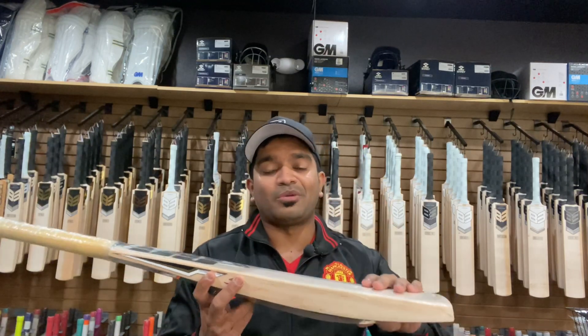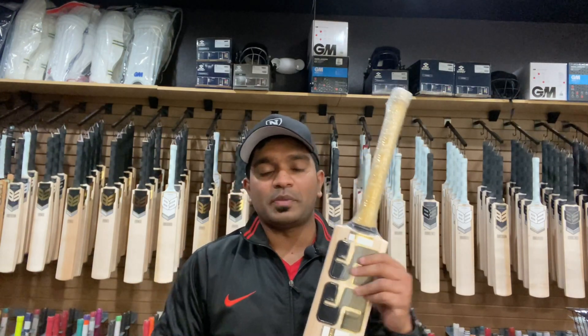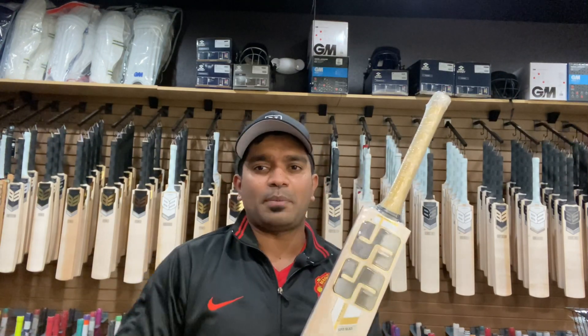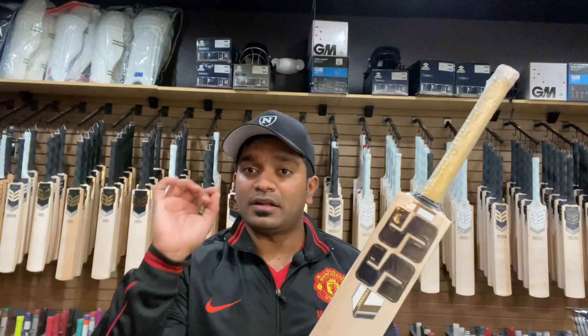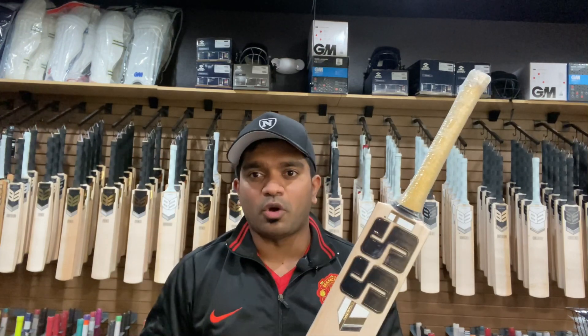SS is assisting these bats to last longer than others since normally SS bats have flat faces. That brings me to the cost: both bat number one and bat number two retail at $774.99. I know this is not for everyone, but this is the special top-of-the-line range SS is offering. Anyone interested can reach out via our social media platforms or click the link in the description to purchase, specifying whether you want bat number one or bat number two.